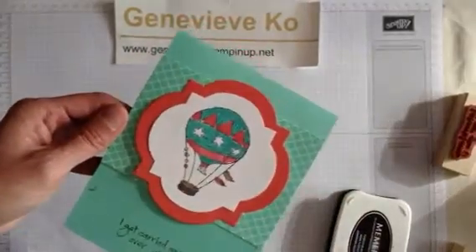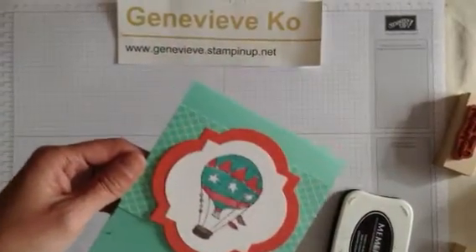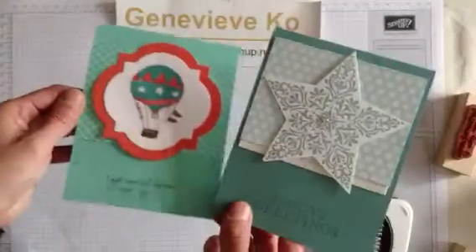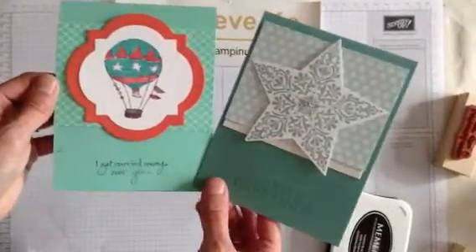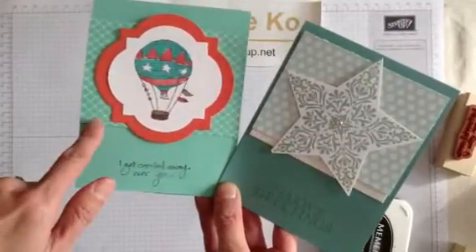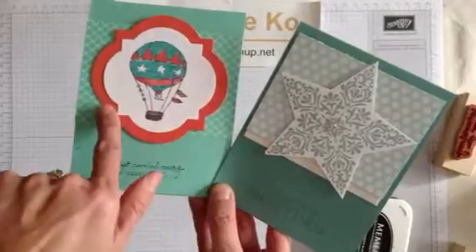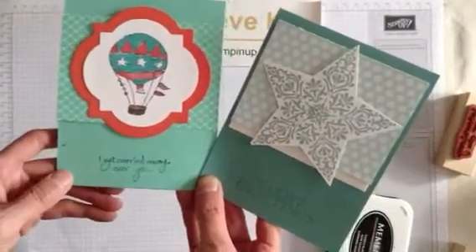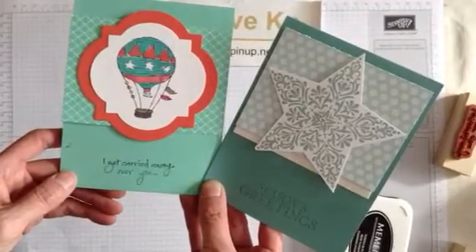It's super simple and super quick. Let me show you a card using kind of the same layout. This one is a Christmas card using Lost Lagoon and the Bright and Beautiful stamp set. But see how you can use a similar layout idea — just a strip of designer series paper and a central image — and you've got a totally different card.